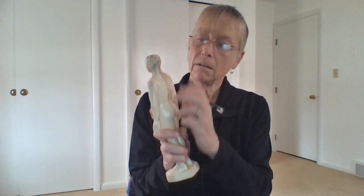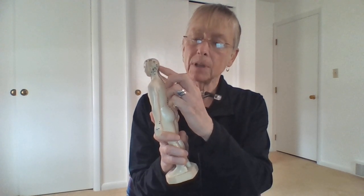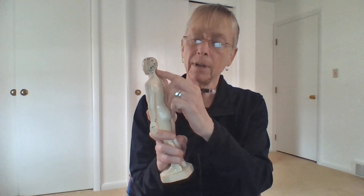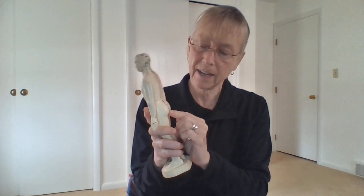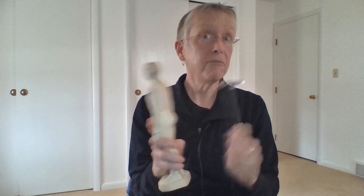The information in this video comes from the book Tom Tam Healing System written by Tom Tam. Tools of our trade include a Tongren doll and a hammer. L5 is located just about here on the Tongren acupuncture doll, and all the vertebrae are labeled from cervical vertebrae number one all the way down to L5, actually S5. So here we go, tapping on L5.